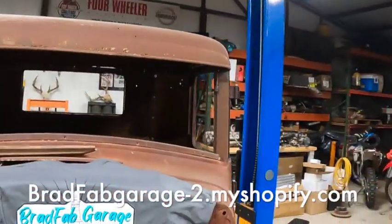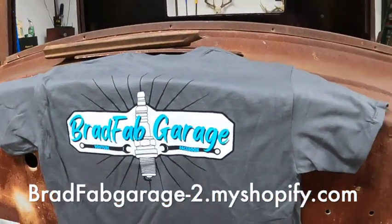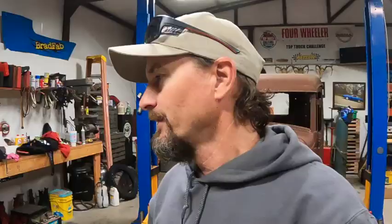Hey guys, one more quick thing. If you haven't seen it, I've only posted it in the last video, but we do have merch now. I'll add a link to the Shopify page, but you can go online now and get one of the first runs of the Brad Fab shirts. Not too bad of a snazzy little logo. I have not ordered any of the hoodies yet — I got some for me and some family members. We are running just a handful of these shirts just to see how things go, and then we'll come out with several different designs, but this is going to be the original for right now. So jump in there, get one ordered, and we'll ship it to you.